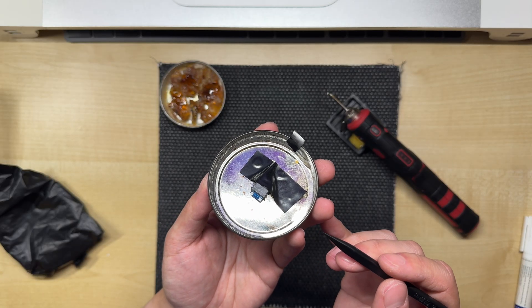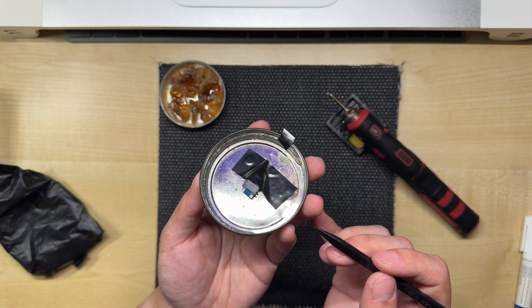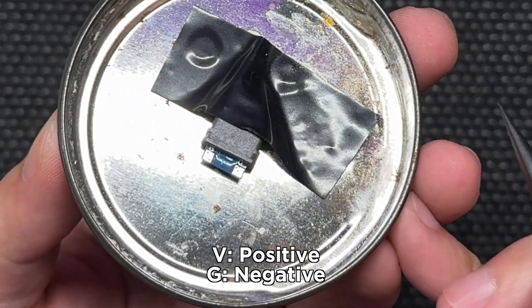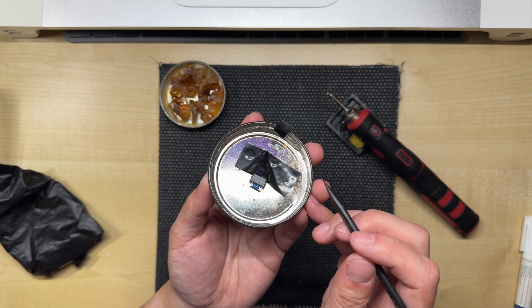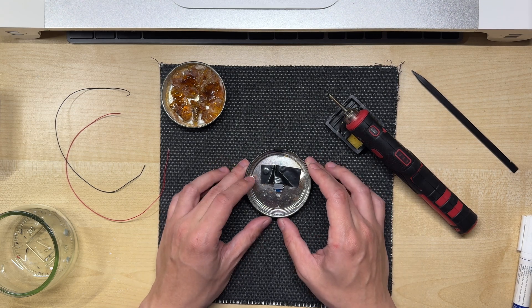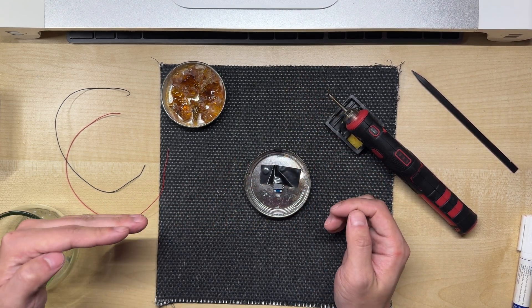Before we can fix the USB-C port in place, we'll need to solder wires to the positive and negative terminals. Here they are marked V for positive and G for negative — normally they are just marked plus and minus. As for the wires, I normally cut 20cm and then trim them down later. We'll want to position them so that the port is facing forwards and the wires are going off towards the left.